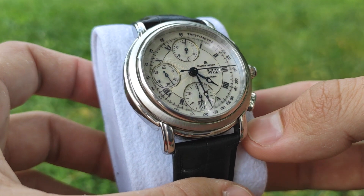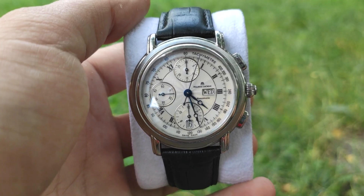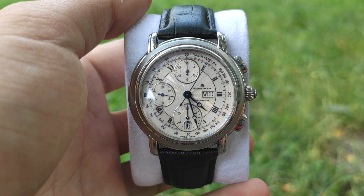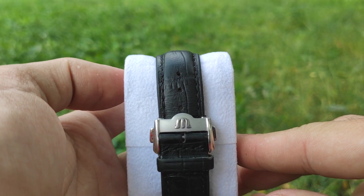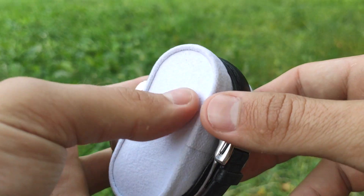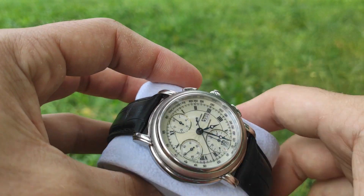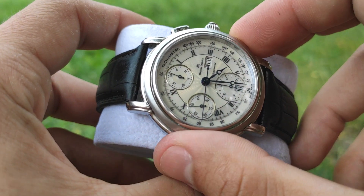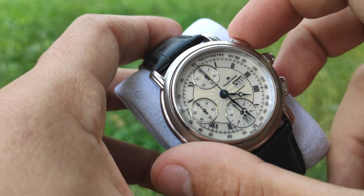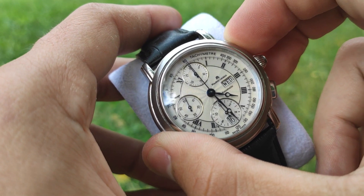It has a hacking mechanism, meaning the watch stops when you pull out the crown. The power reserve is 42 hours. You press the top pusher to launch and stop the chronograph, then use the bottom pusher to reset, and the top pusher to start again.